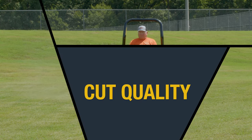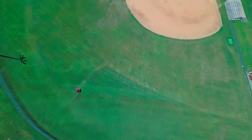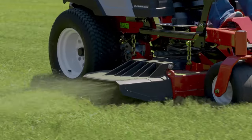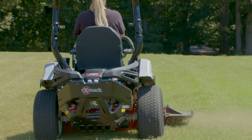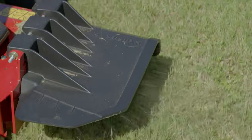The perfect cut starts with a great deck, and nobody builds decks quite like Exmark. With the Radius, you're able to leave every job with confidence, knowing that you've delivered that signature Exmark cut. Every Radius comes standard with Exmark's UltraCut decks, engineered with optimized blade tip speed, flow control baffles, and a redesigned discharge chute.